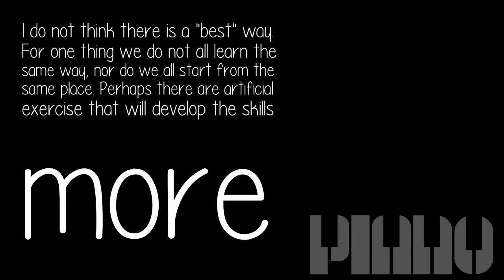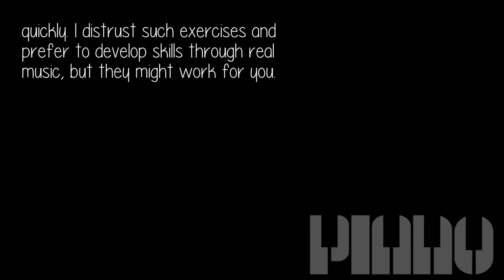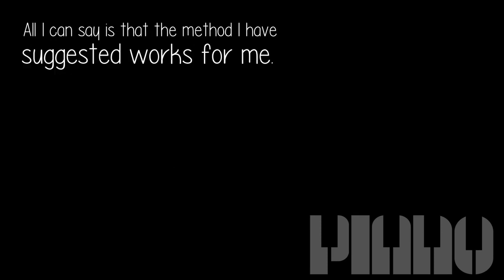I do not think there is a best way. For one thing, we do not all learn the same way, nor do we all start from the same place. Perhaps there are artificial exercises that will develop the skills more quickly. I distrust such exercises and prefer to develop skills through real music, but they might work for you. All I can say is that the method I have suggested works for me.